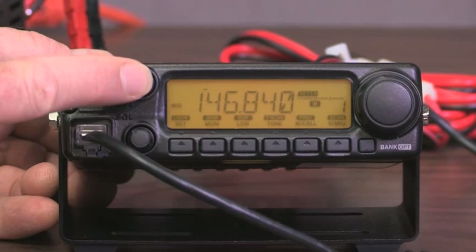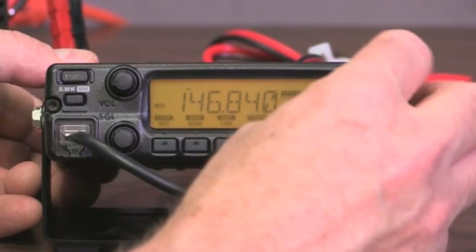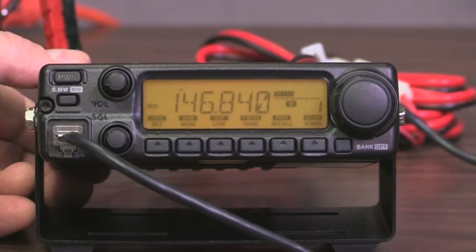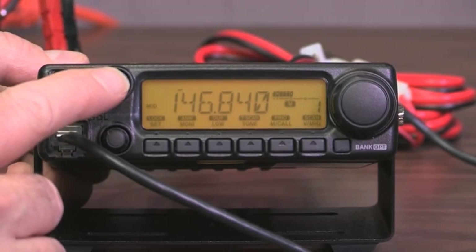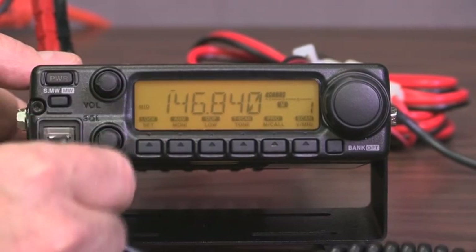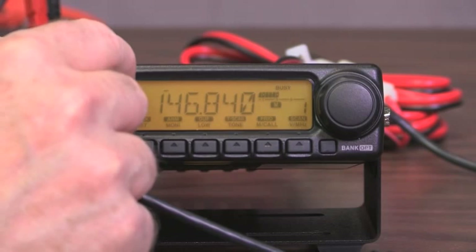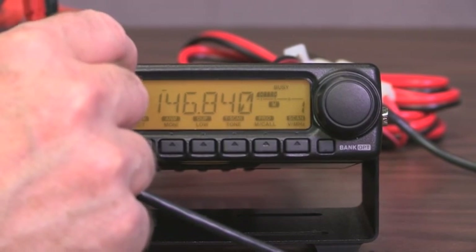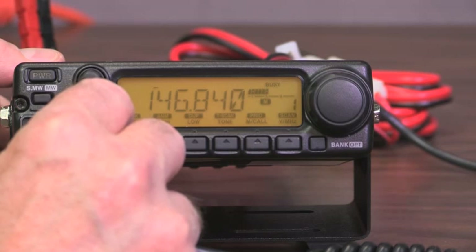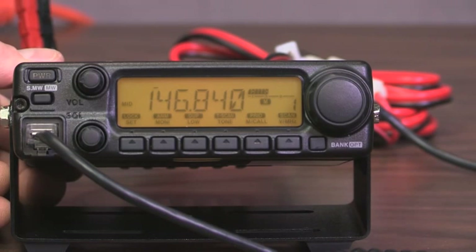On the front is a volume knob and a squelch knob, a big frequency or memory selection knob, and a number of smaller buttons with different functions. The volume knob will raise and lower the sound. For the squelch — if we turn it all the way down, we're going to hear static. We adjust the squelch by turning it up until the static goes away, then go just a little bit farther. Now we don't have to listen to that constant static.